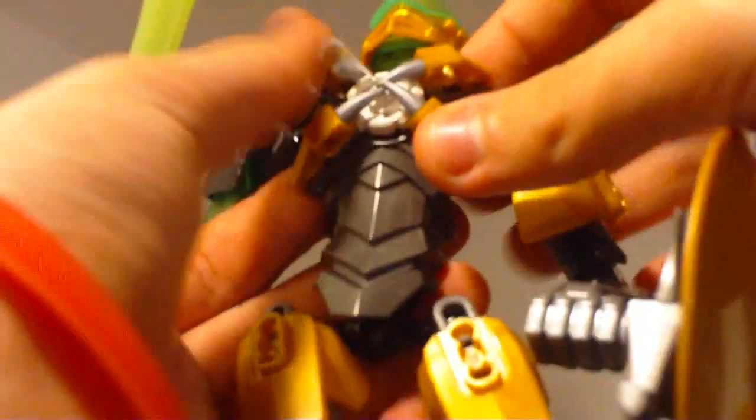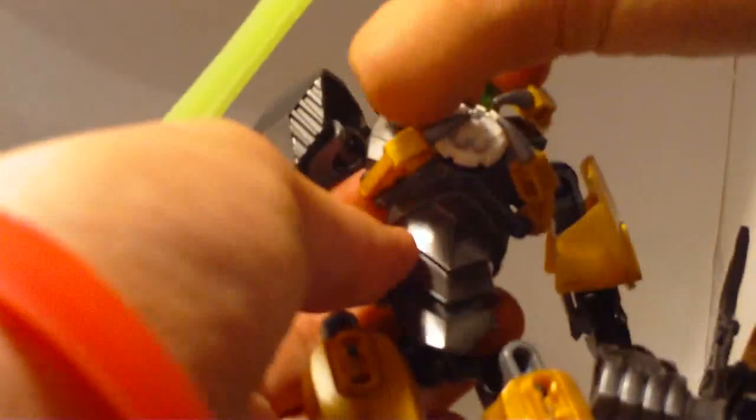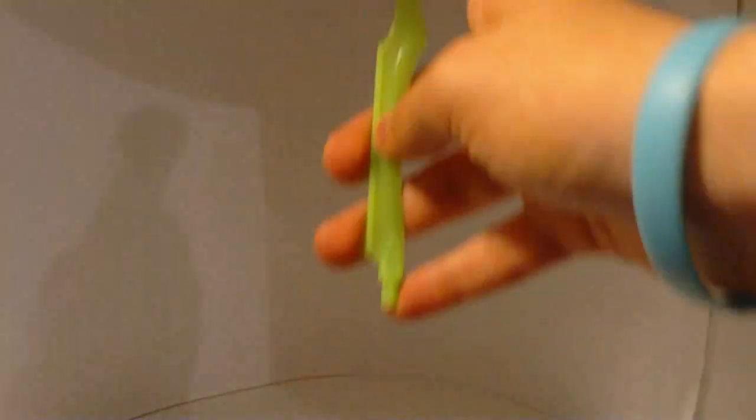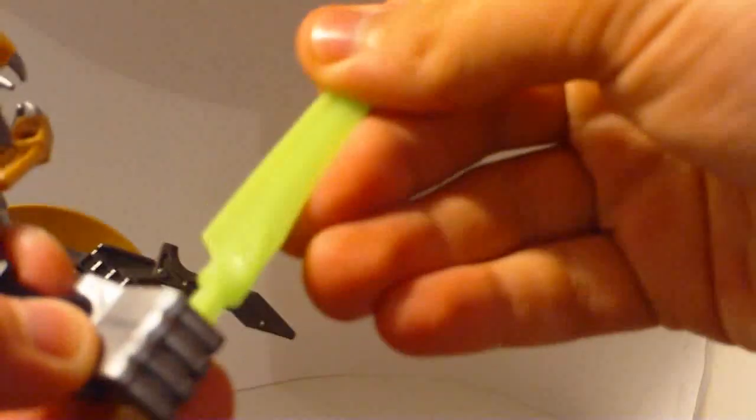You have this sword — the translucent green sword. This is brand new. All it has is an axle hole which connects to his fist, and then he has a little blade. Now you have the new side armor.